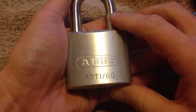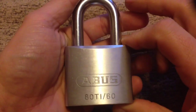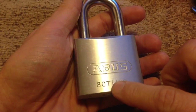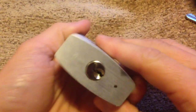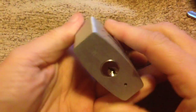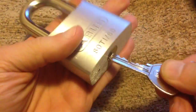Hi guys, this is the ABUS 80Ti/60. This is the biggest padlock they make in the 80Ti model — it's a real chunk of a padlock, massive to be honest. It's part of the Totanian range. It's a six-pin padlock.